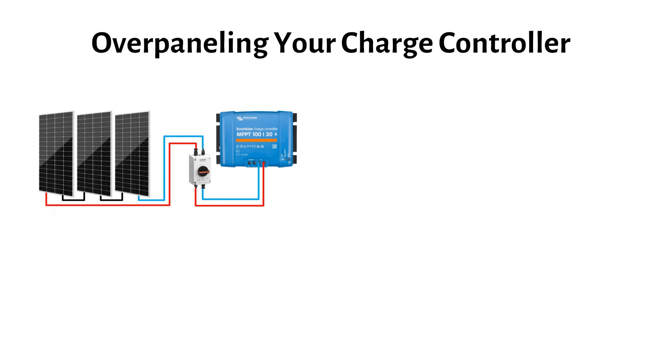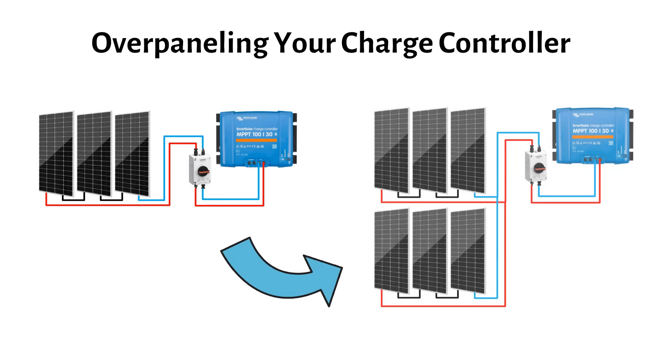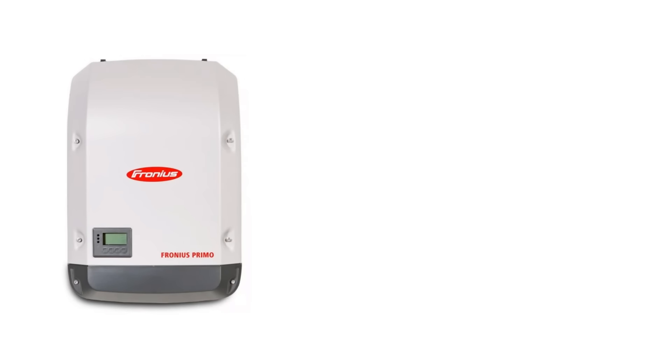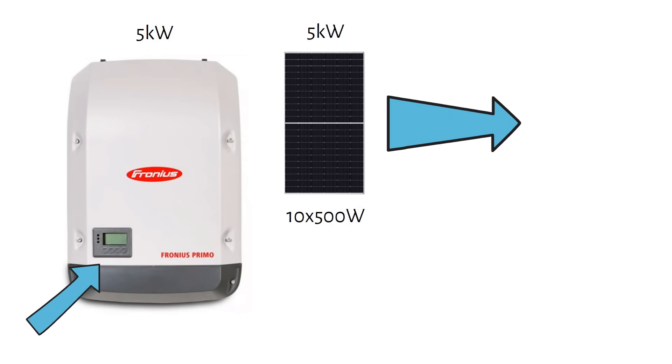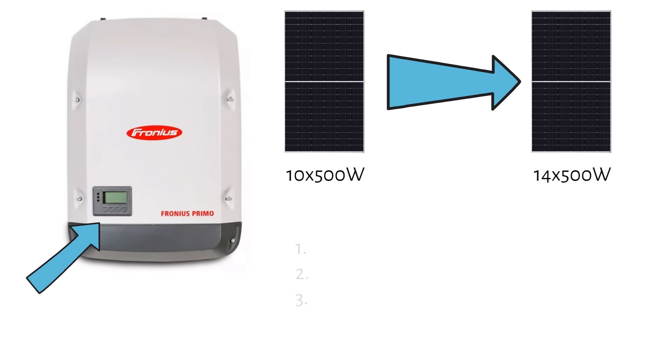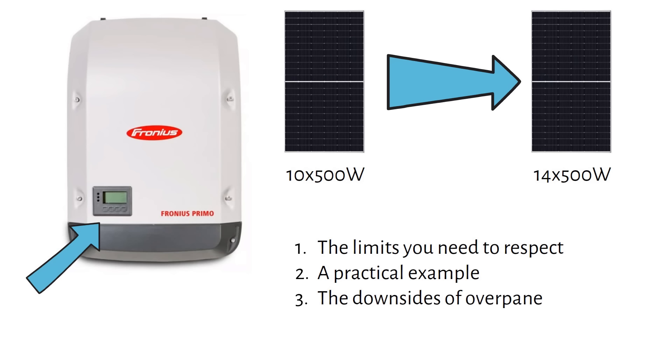In this video I'm going to explain why it's okay to connect more solar panels to your charge controller than it's actually rated for, and what you need to watch out for when you do it. Overpaneling is mostly done in grid tie systems — where I live in Belgium we pay tax based on the power rating of your grid tie inverter, so people install a 5kW inverter and connect 7kW of solar panels to it. You can also do it in off-grid systems with an MPPT or hybrid inverter. I'll discuss the limits you need to respect, a practical example, and the downsides.